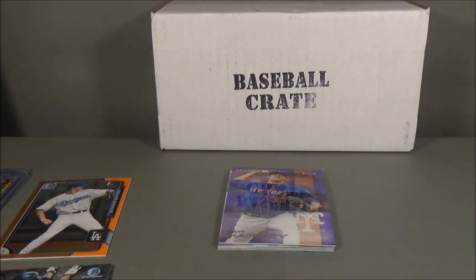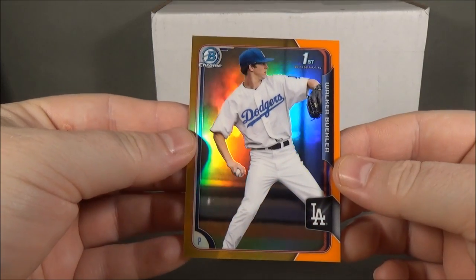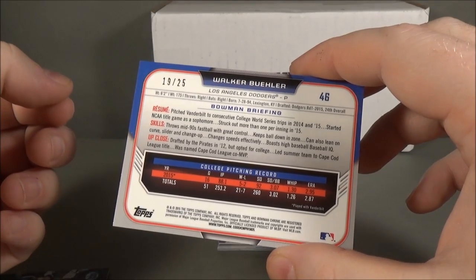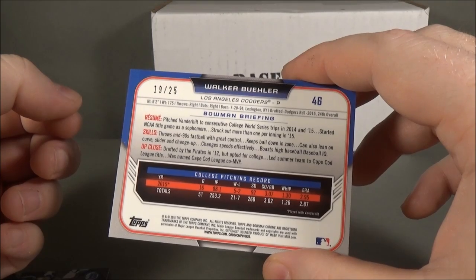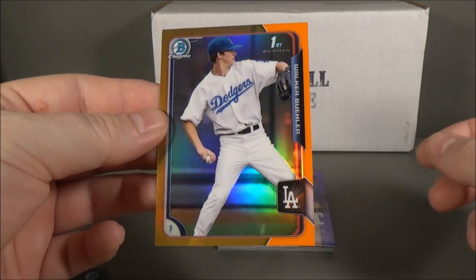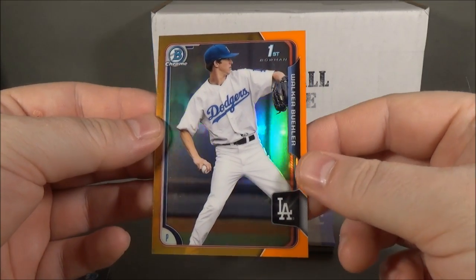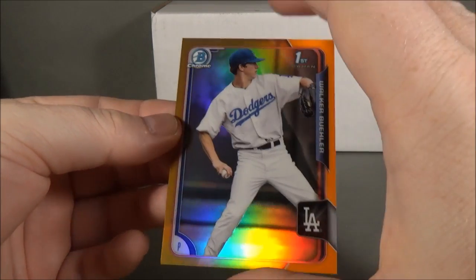So, a couple of numbered cards and a couple of cards for the PC — pretty awesome. And the big surprise is the Orange Refractor of Walker Buehler as a prospect. He was a first round, 24th overall pick for the Dodgers. That's pretty cool — I think this is only the second or third orange refractor I have ever pulled from a Bowman or Bowman Chrome or Bowman Draft product. I will take it.